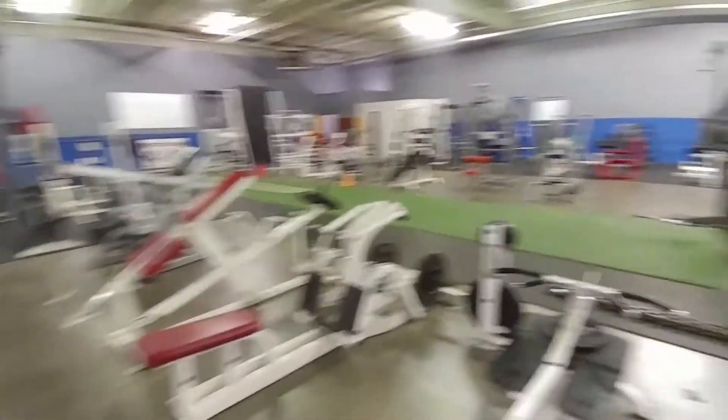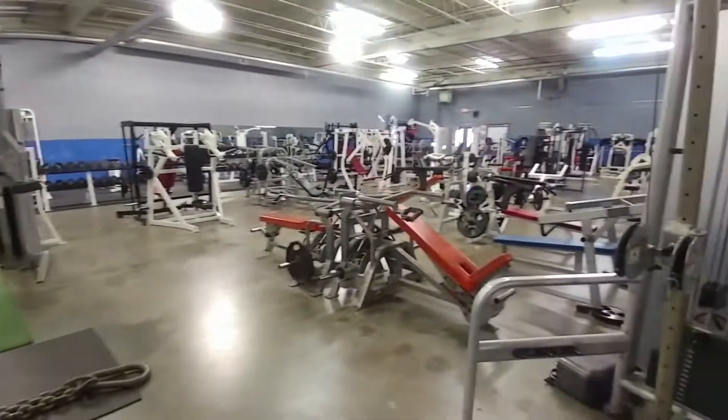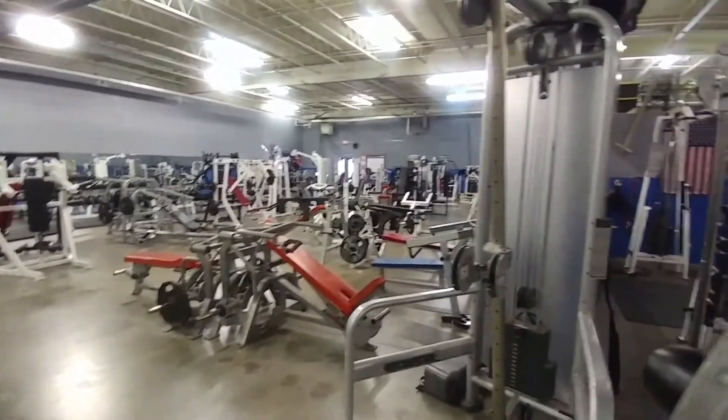So that's it, folks. That's a little view of what we got going on. Kajak's Gym, Gibsonville, North Carolina.